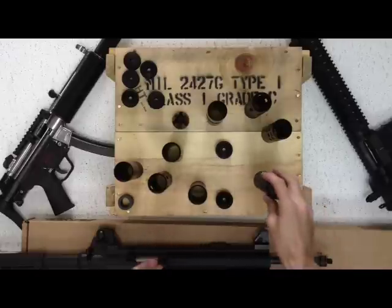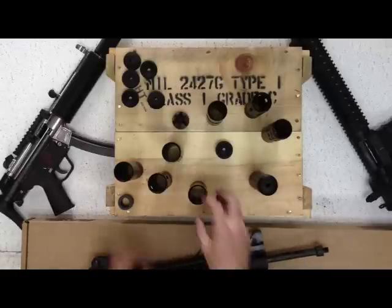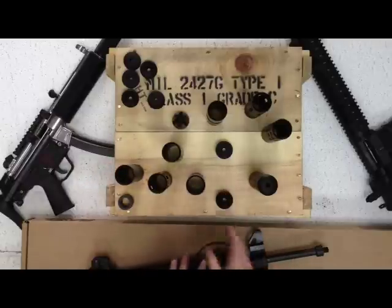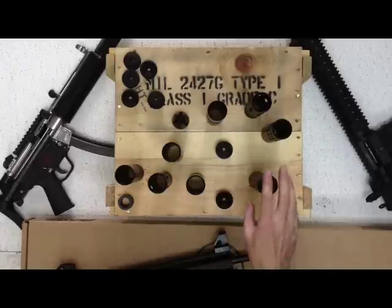For demonstration purposes, this is again a 15-22, and it does have a thread adapter on it — this was a non-threaded barrel. When you're picking out your size, they do come in different sizes: a shorter one and a longer one. If you are putting it on a 15-22 that has a thread adapter on a non-threaded barrel, I would suggest going with the longer shroud.